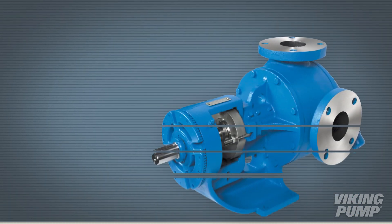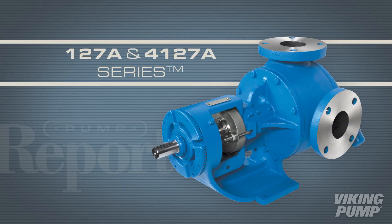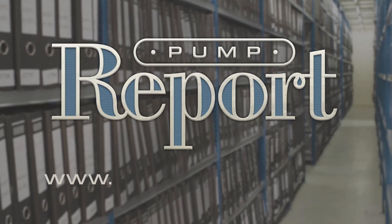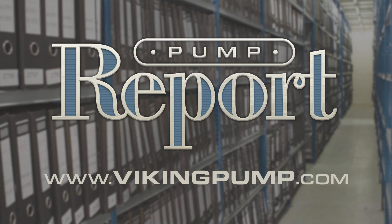To learn more about Viking Pump's 127A and 4127A series pumps, or to see other pump reports and events, visit our website at VikingPump.com.